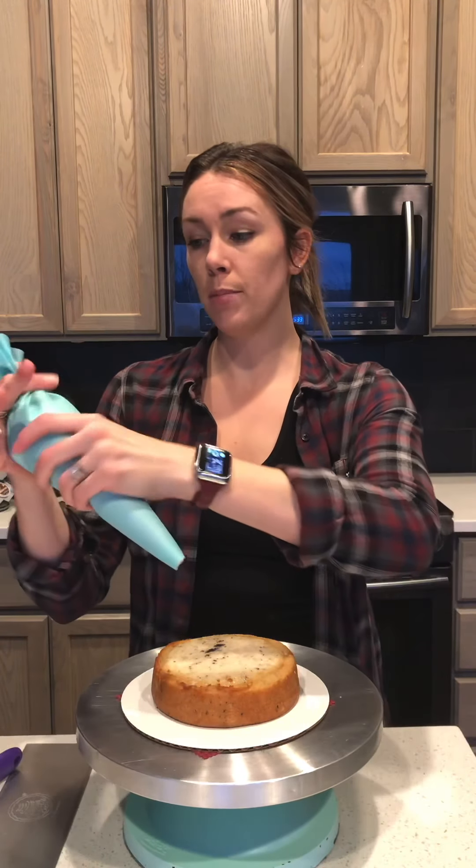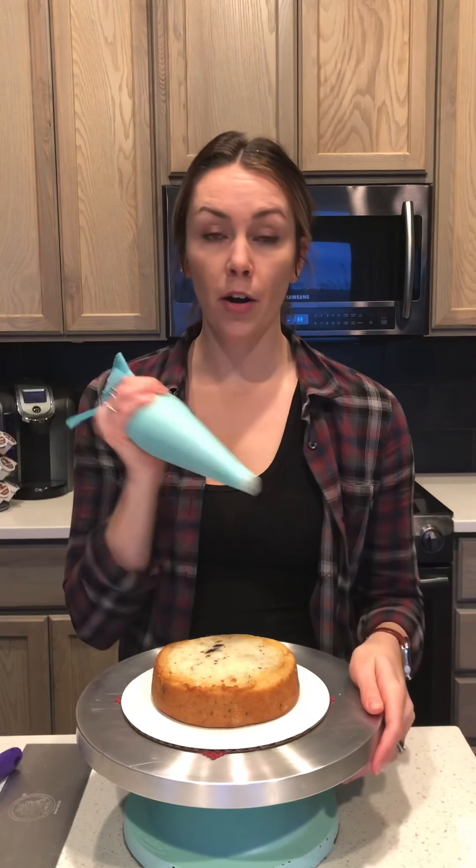I have my cake all baked and ready to go, I have it leveled off. I'm doing a cookies and cream cake here, and this one I made two days ago, sealed it up, froze it, and now it's been thawing for about 20-30 minutes so it's pretty soft. We're gonna start — I'm just doing a whipped American buttercream.